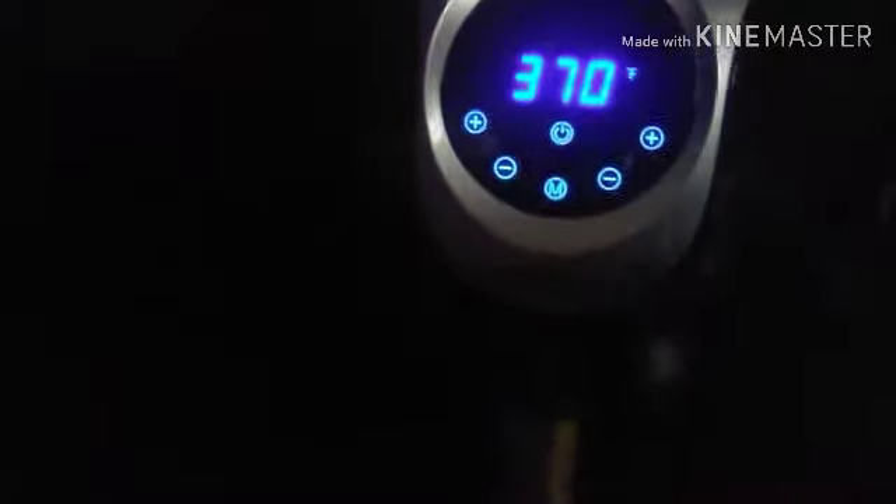Straight to the air fryer. The setting I use is temperature 400, and I take the time down to nine minutes. I like to check my food halfway through — look at that, they're almost done.